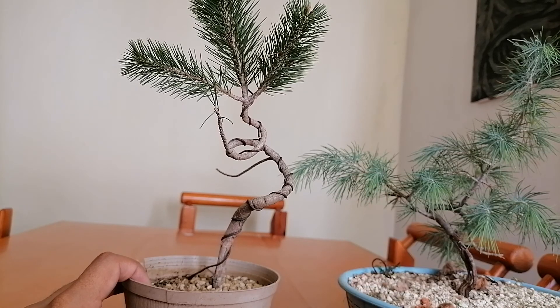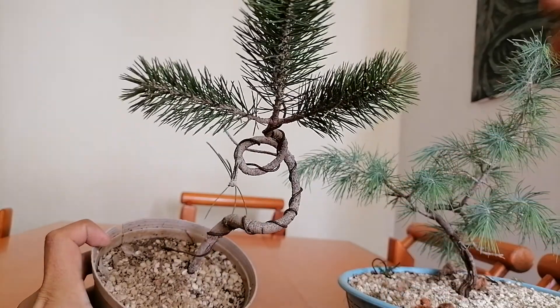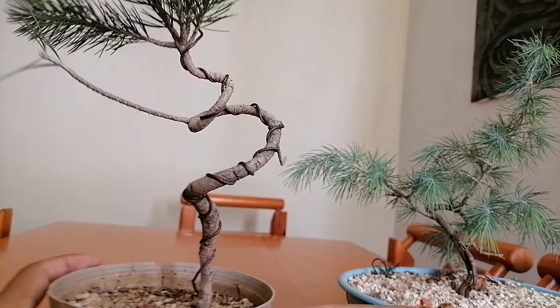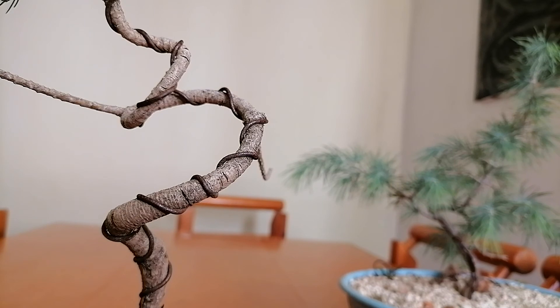So the wire stays on. Next season, when I get that nice vigorous growth from these tips — we can see the little candles there — then we remove the wire. Another thing we can see from this little guy is that it's still not biting into the little trunk. And so if we want to keep this dramatic movement in the trunk, it'd be a good idea to just leave it on for a couple more months. Then when it's slightly biting into the trunk, we remove the wire, and that's going to set the shape of the tree.